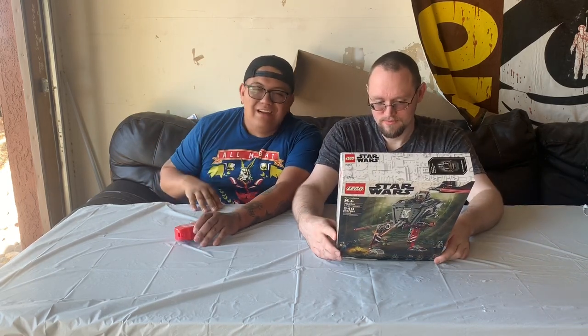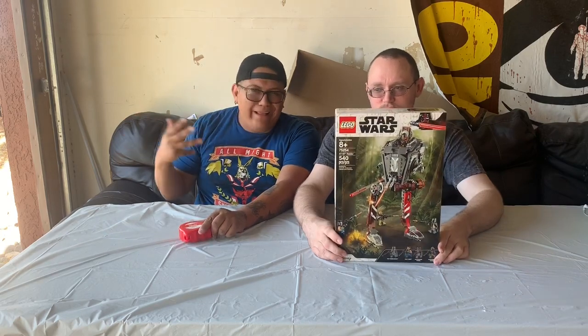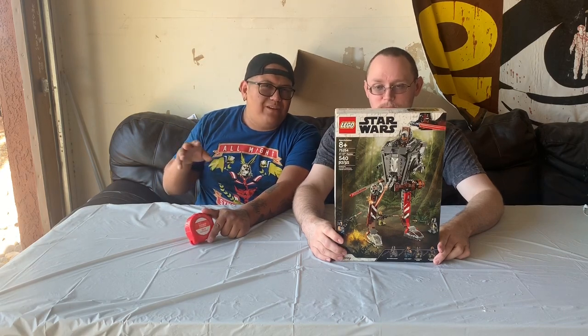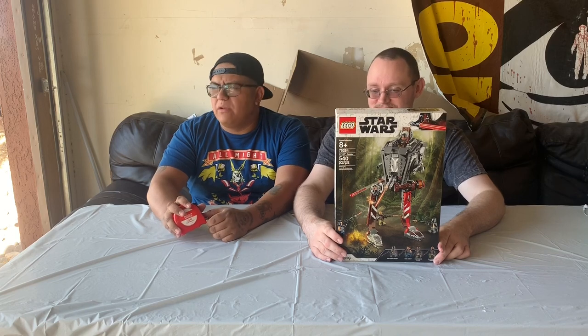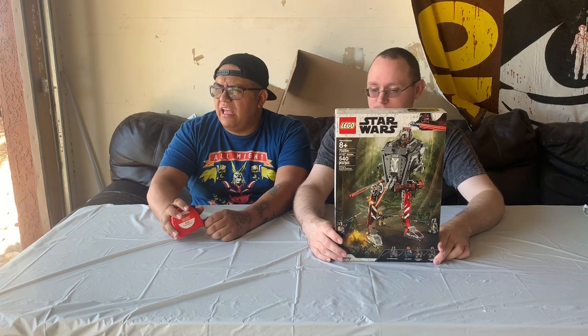Let's jump into it. I'm probably gonna sabotage them and knock some pieces over because I'm not a big LEGO guy. I like LEGOs, but if you've never drunkenly walked down the hall at two or three in the morning and stepped on one, then you can't understand my hatred. That's why I wear shoes in the house at all times. Alright, let's get into it.